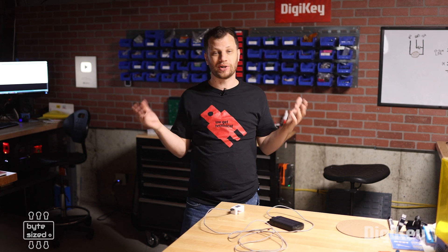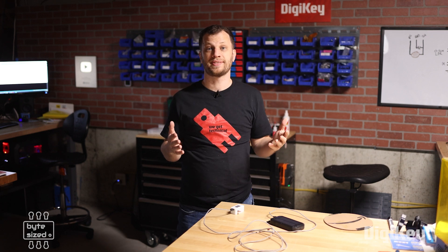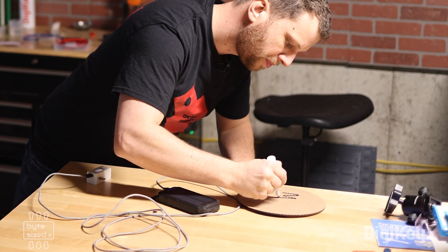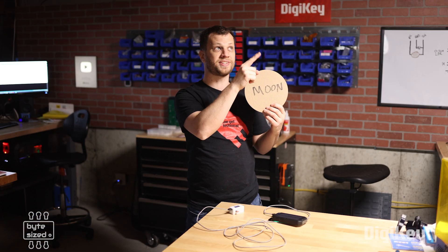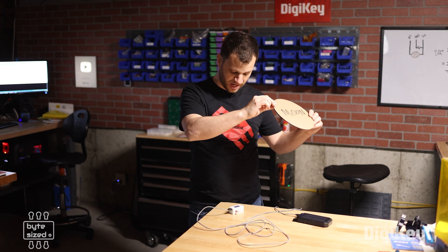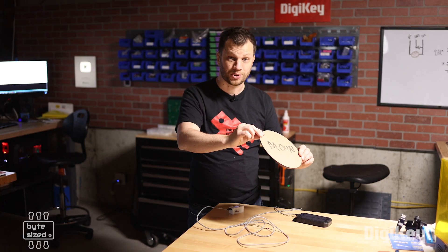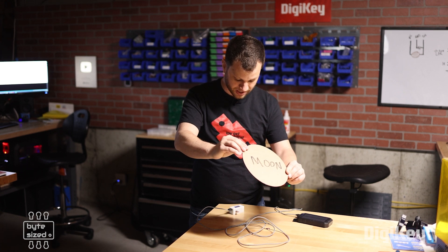I also created a solar eclipse splash screen that appears whenever the data logger boots up. Now it's time to test it. Since I can't recreate a solar eclipse in my workshop, I approximated a point source of light by turning off all the lights except for one. I've got the sun in the sky, the moon in my hand, and the data logger on my workbench. I'm powering it with a USB cable and a DigiKey power bank. I create a shadow using the moon, pass it slowly over the light sensor, and can see the value decreasing quite a bit. Those values are being written to the SD card as I pass the shadow over and back, and the light value rises again.